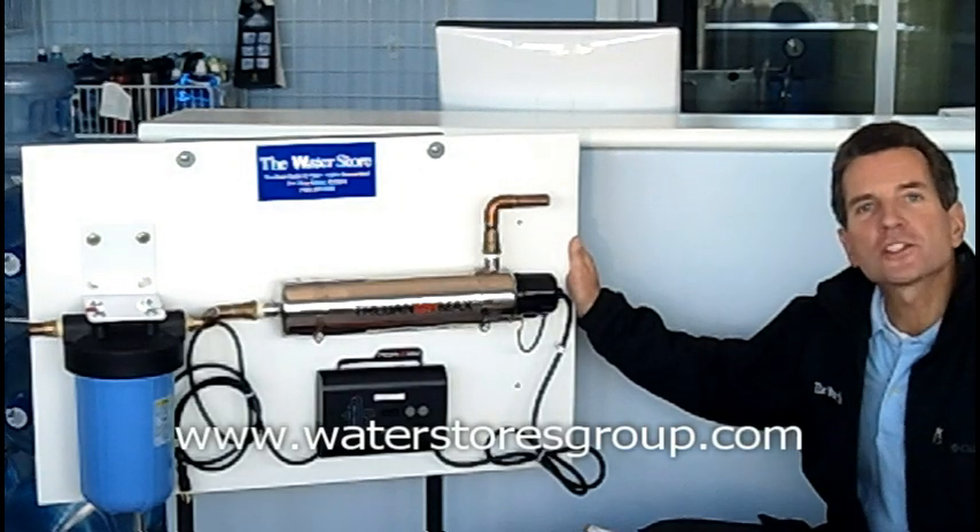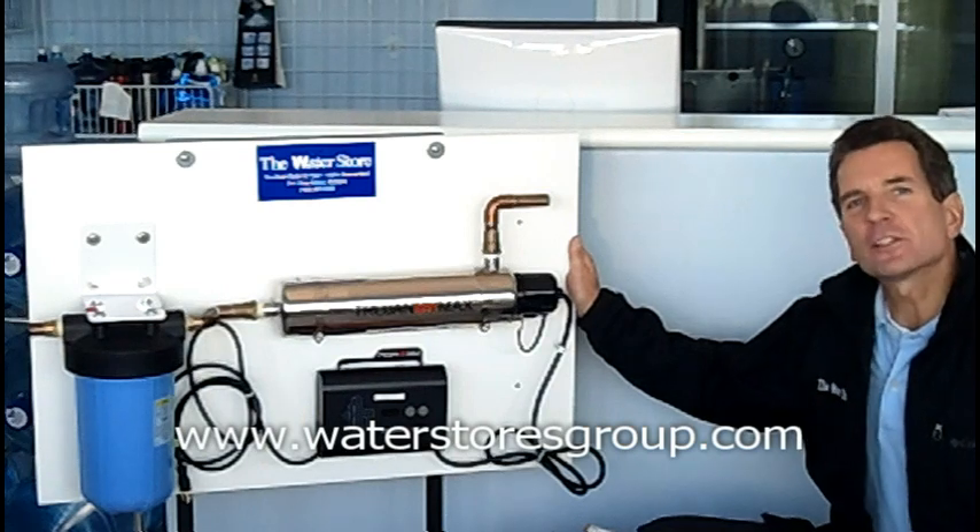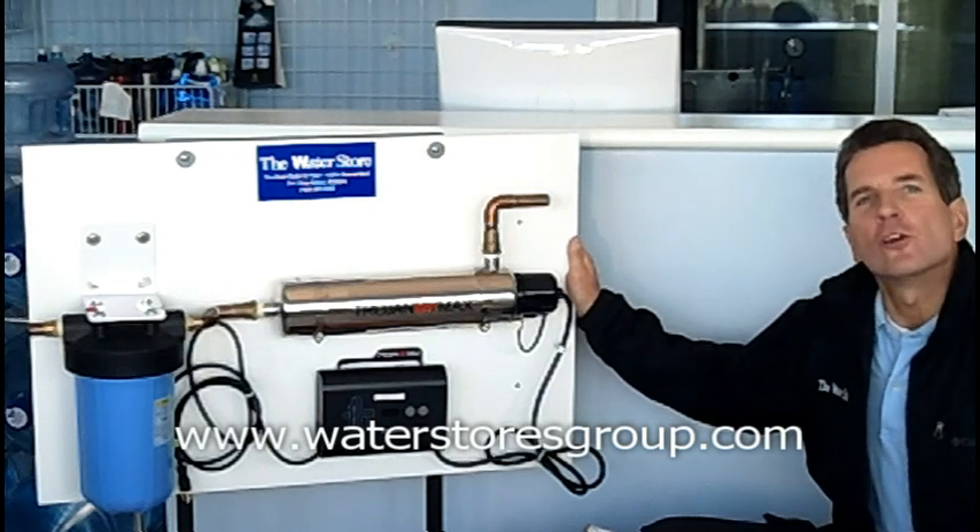Hi, I'm Gary Boitler for the Water Stores Group and I own the Water Store in Midland, Ontario. Today we're talking about the Trojan UV Max D4 and specifically how to change the ultraviolet light bulb, how to service the glass sleeve, and also how to replace the pre-filter for the unit.